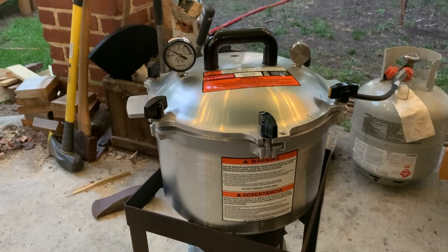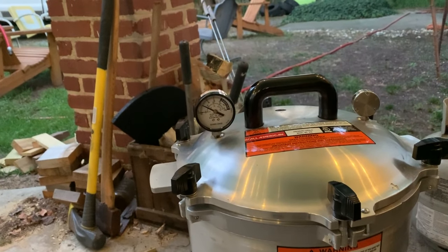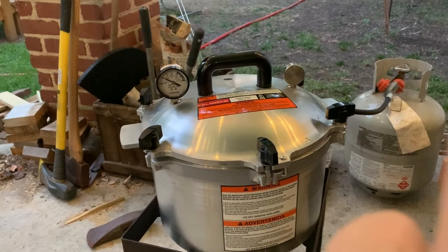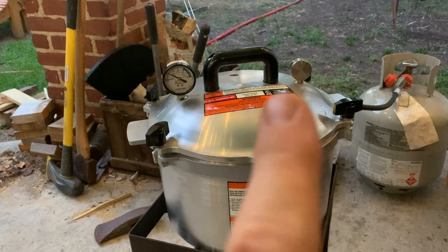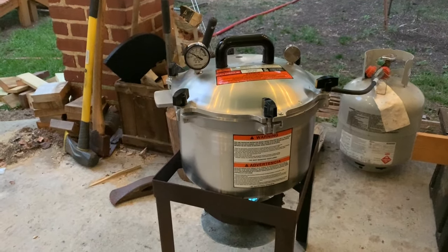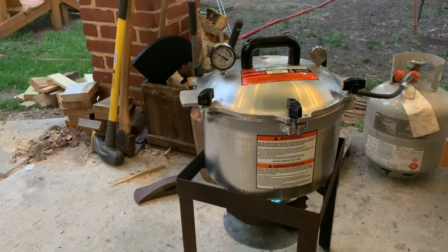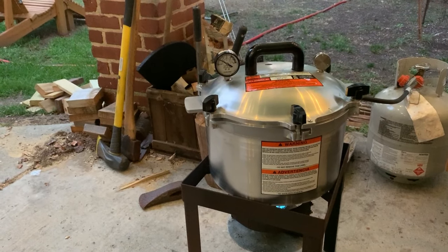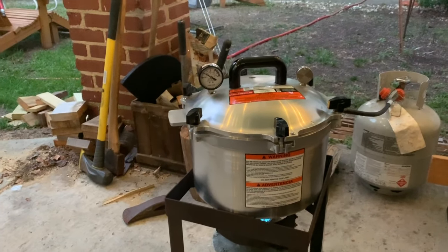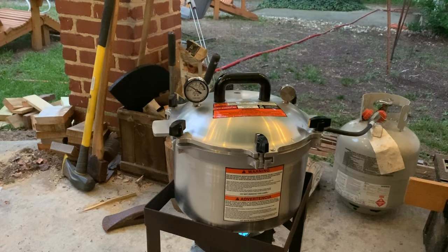We've got the pressure canner loaded and we're trying to bring the pressure up to 10 — it's at about 5 right now. Once it gets up to 10, this little doodad right there will start jiggling, then we'll turn the heat back and try to maintain the pressure right at around 10 for 25 minutes. Waiting on it to come up to pressure right now.